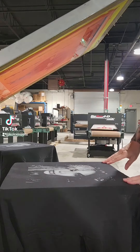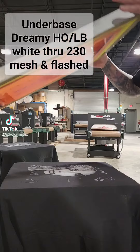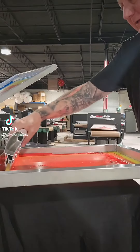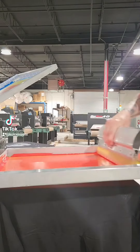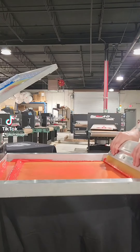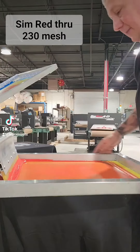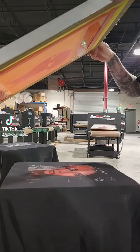We printed our under base white through a 230 mesh 60 LPI, and now we're going to be printing simulated process red — double stroke at about two seconds, just medium pressure, just enough pressure to get the ink between the screen.